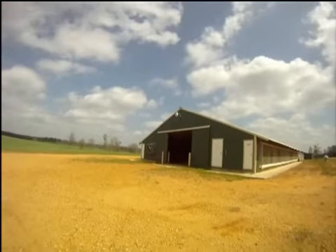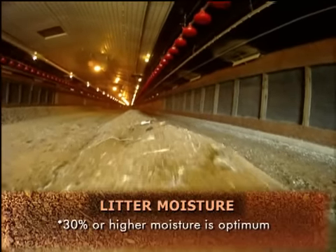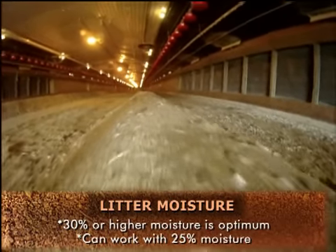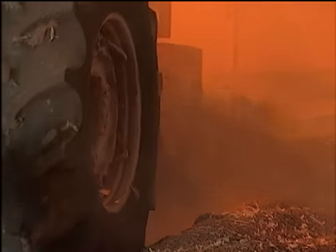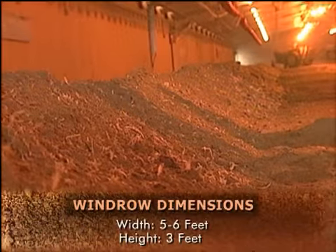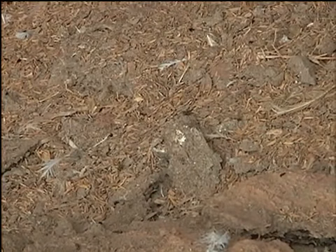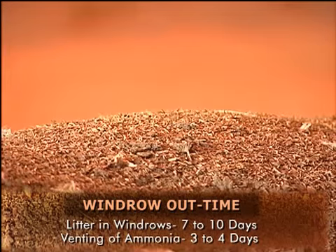General considerations when using in-house pasteurization of litter as a litter management method: litter moisture is important for the pasteurization process to work effectively. Litter that is 30 percent or higher in moisture is optimum, but the procedure can still work with litter that is as low as 25 percent moisture. If the litter is dry, the cake should be kept in windrowed with the litter. Litter should be windrowed as soon as possible after birds are caught, and windrows should be five to six feet in width and three feet in height. Producers must have enough out time — a minimum of seven to ten days for the litter to be in windrows, then another three to four days for venting of ammonia.